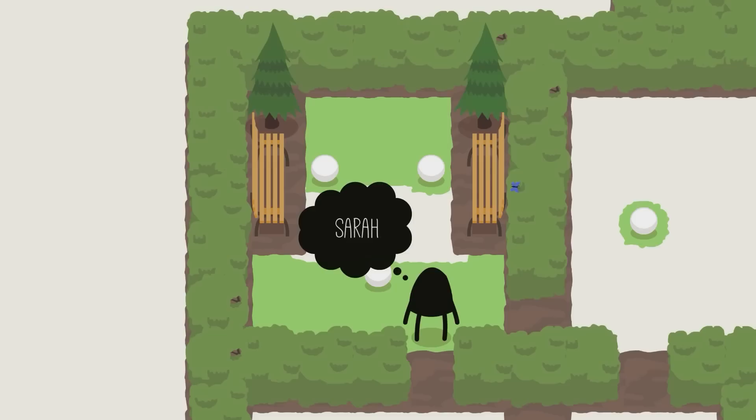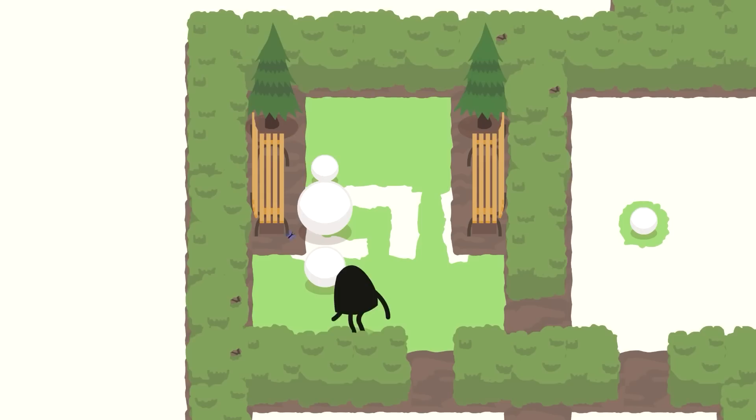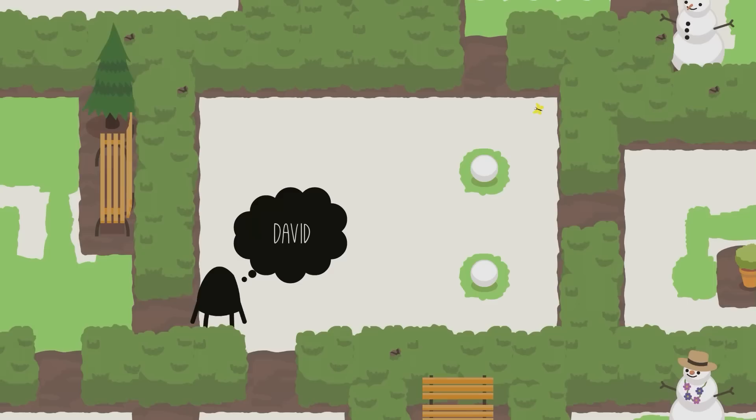To solve Sarah, you need to push the middle one up and then to the left, and then push the right one all the way down. Then go around the back, push it up, and on the other side push this one up. And that is Sarah.